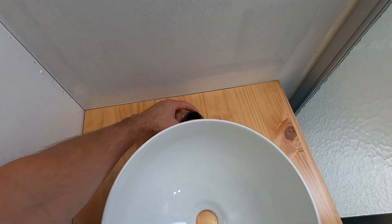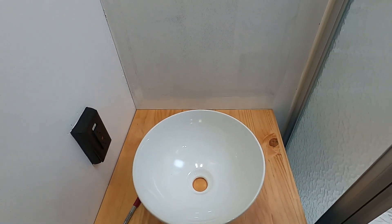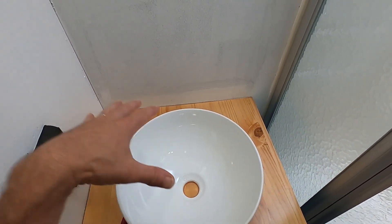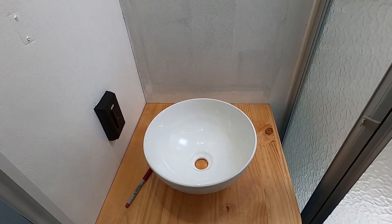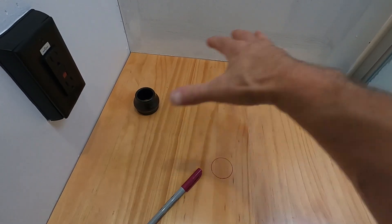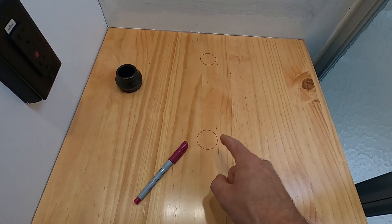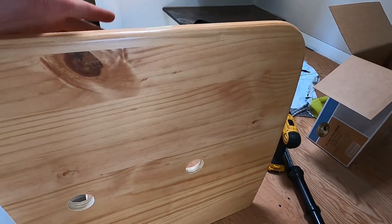Regardless, we just have to center this up, make a mark for that, pull this countertop back off, go ahead and take a hole saw and drill out both of our holes, and then we can start mocking it up for the plumbing. Center that up left to right - the front and back was determined when the bowl was on there. So we have two spots marked out and we'll go ahead and get them drilled.